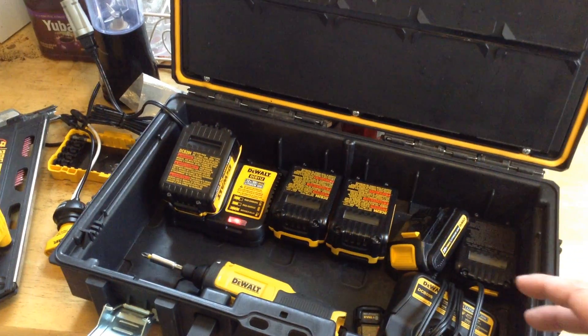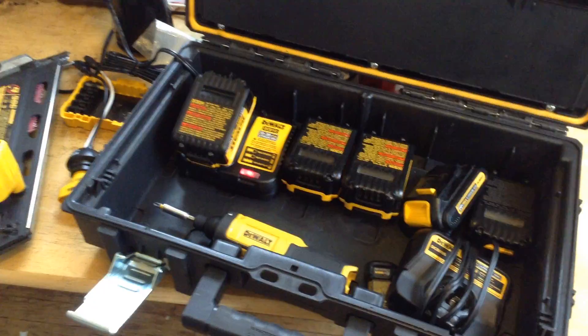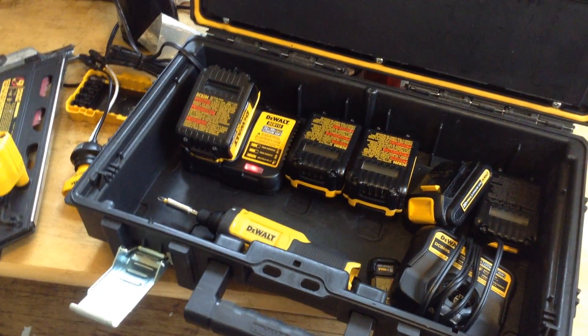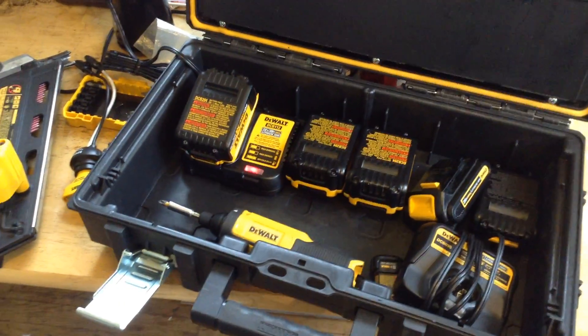A lot of it has to do with the fact that the batteries are microprocessor-controlled. They communicate with each other, so there's firmware in the batteries and chargers that has to be compatible, even though a lot of the batteries are actually made by Panasonic Corporation.